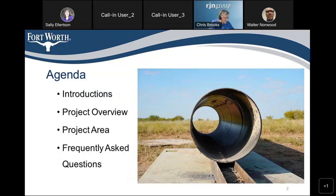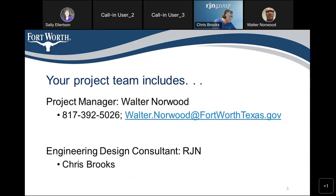Today I'm going to do introductions, talk about the project overview, the project area, and we're going to go over some frequently asked questions. Again, I'm Walter Norwood. My email address is on the screen: walter.norwood@fortworthtexas.gov, 817-392-5026.